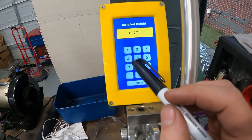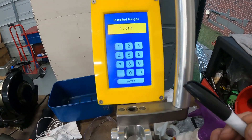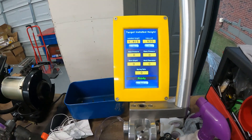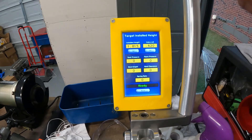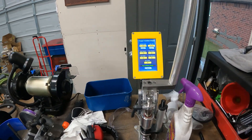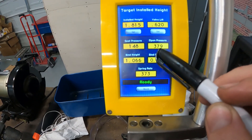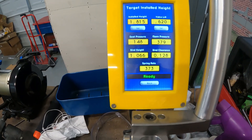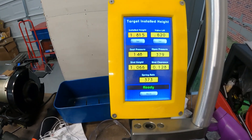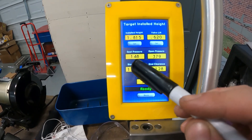The bigger problem is when installed height is higher. If I pretend things are worn and my installed height ends up being 1.815 — that's 45 thousandths more than spec — let's see what the machine shows. At 1.815 installed height at 620 lift: seat pressure is 148 pounds and open pressure is 379. That's much lower. So you'd think your springs are good up to 660 lift and you're only running 620, everything should be fine. But if you didn't check your installed height and installed them at this wrong height, chances are you're going to have valve float — not because the springs are bad, but because you installed them at the wrong height.